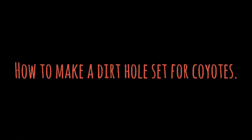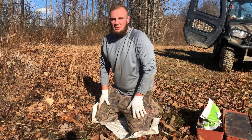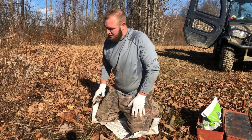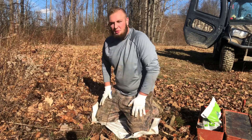Today guys we're gonna make a dirt hole set for coyotes. Ethan Phipps here from LPC Outdoors. Today I'm out here doing a little bit of predator control. We're gonna set a double dirt hole set right here. We're gonna use some venison scraps we have for the bait and we'll show you some of the lures we use.